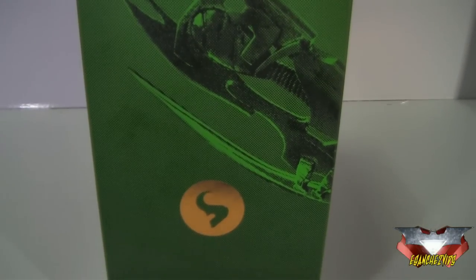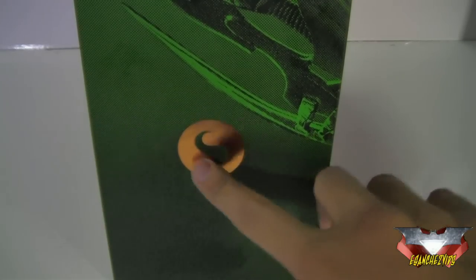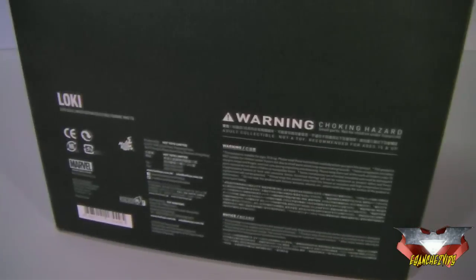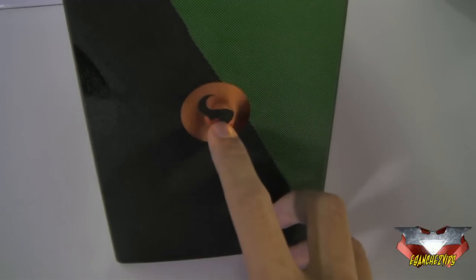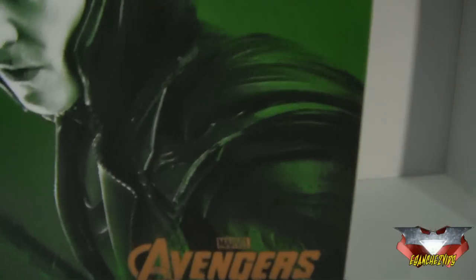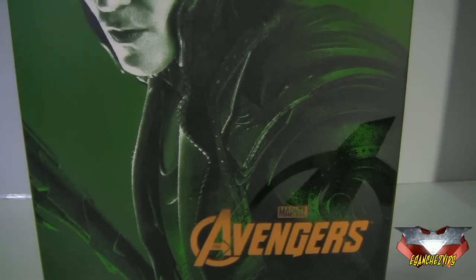On the side, the picture continues from the front, and down there we've got a symbol for Loki, again made with that same reflective gold-looking foil. At the back we've got their warnings and plain dark green. On the other side, we've got another continuation of the photo from the front, and again the Loki symbol made with the same gold foil. At the top of the box it says Loki in nice white font on a gold or bronze background. Really nice packaging.